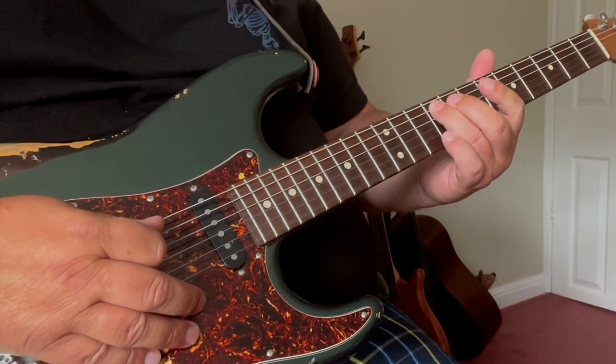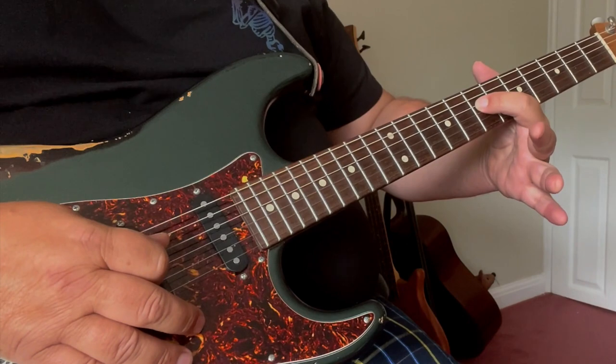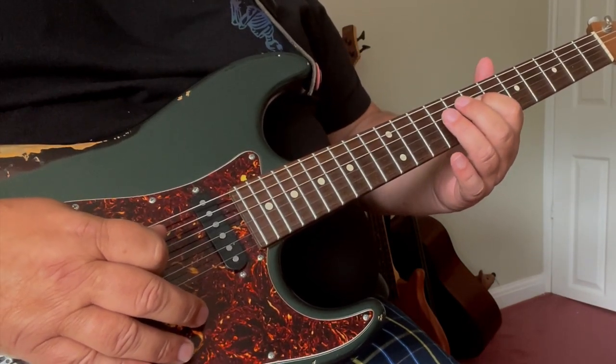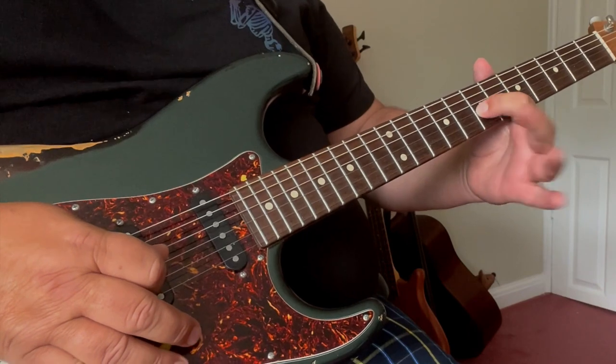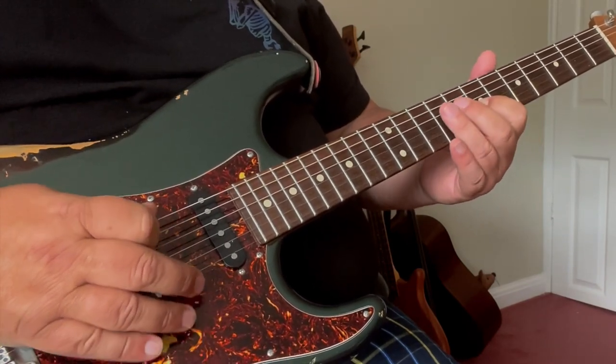9th fret on the 2nd string with our 3rd finger, then 1st finger comes underneath onto the D string 7th fret, then 3rd finger same string — D string on the 9th fret — and then we go down one more string with our 1st finger on the 7th fret, that would be the D string.